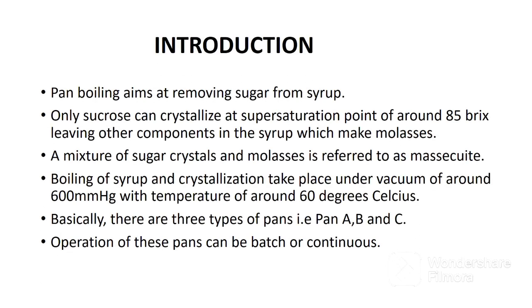Pan boiling aims at removing sugar crystals from syrup. Only sucrose can crystallize at a supersaturation point of around 85 degrees brix, leaving other components in the syrup which make molasses. A mixture of sugar crystals and molasses is referred to as massecuite. Boiling of syrup and crystallization take place under vacuum of around 600 millimeters mercury with a temperature of around 60 degrees Celsius. Syrup is boiled at low temperature to prevent caramelization.